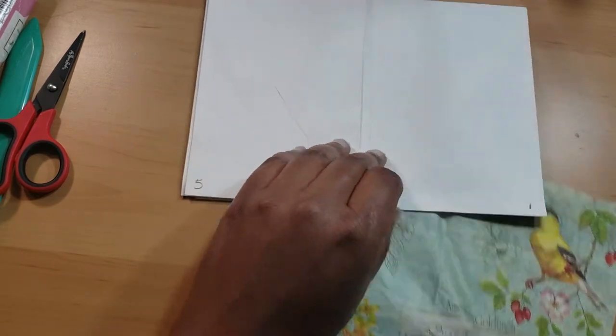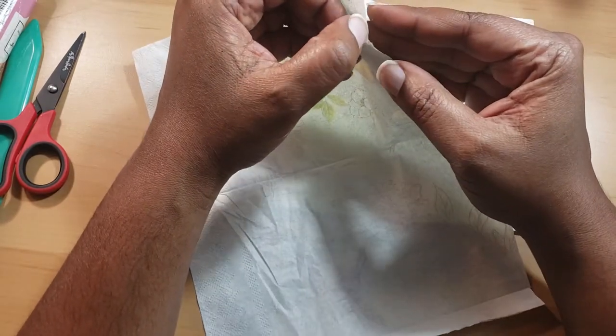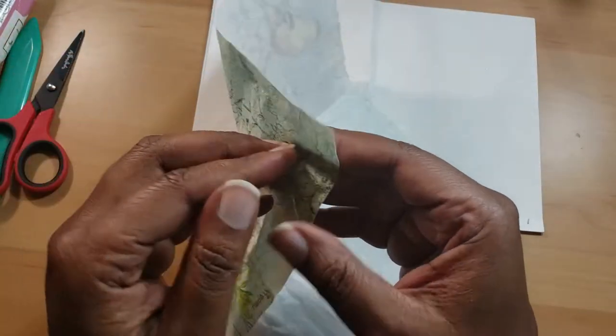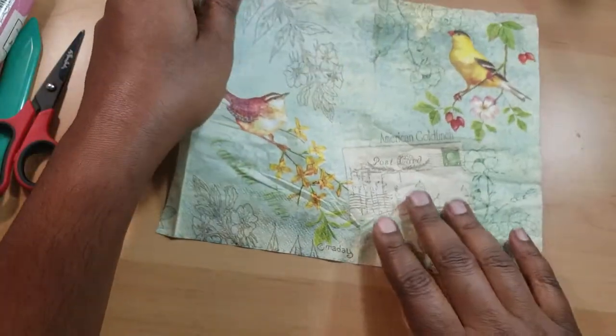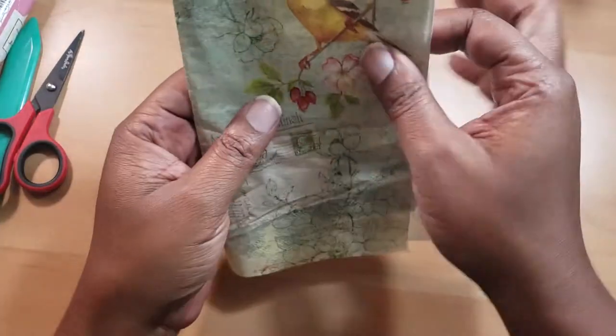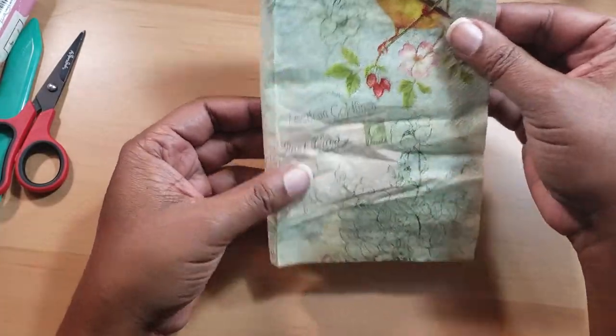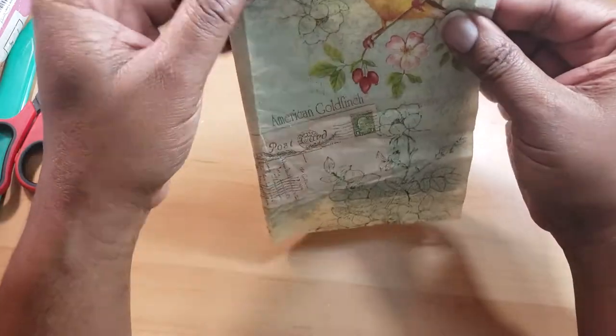Now what I'm going to do is I'm going to take down these plies. You always want to do your plies last. Cut down your project first, however you want it to be cut down. So when we close our book it's going to look just like that, which is so cute. And we have this excess that I'm going to cut off at the end.